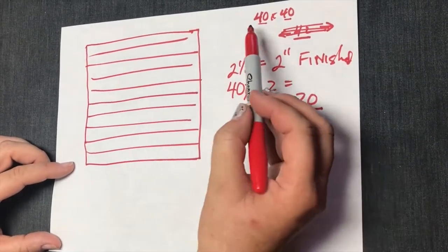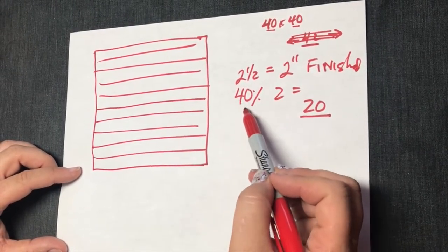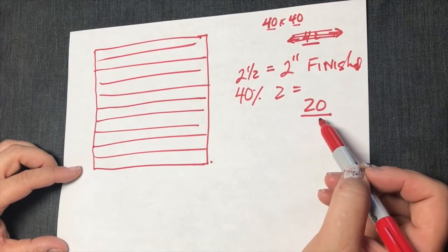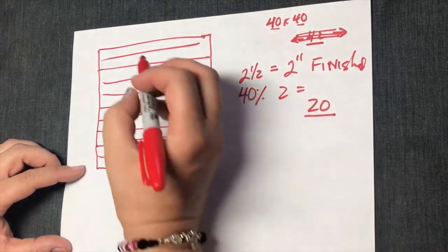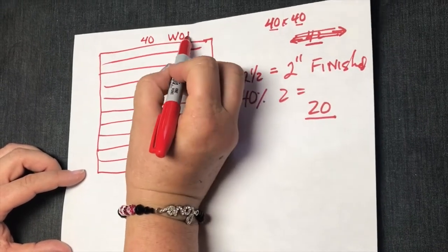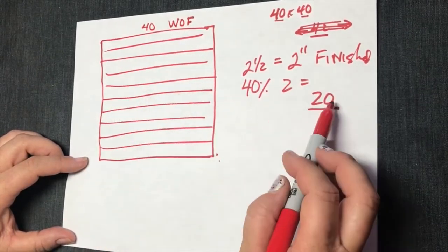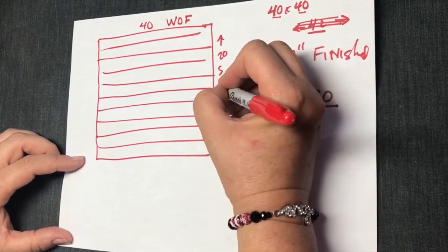So just to recap: to make a 40 by 40, I'm going to take the length that I want and divide it by two, and that will give me the number of strips I need. So here I have my 20 strips, and this 40 inches is what they call width of fabric — you'll see WOF on lots of different patterns. So this is our width of fabric and we need 20 strips.